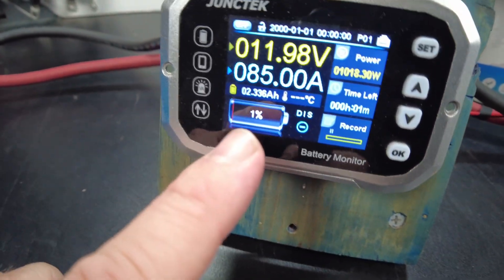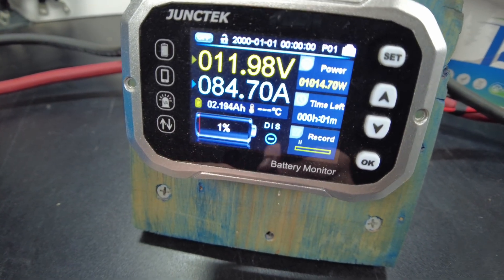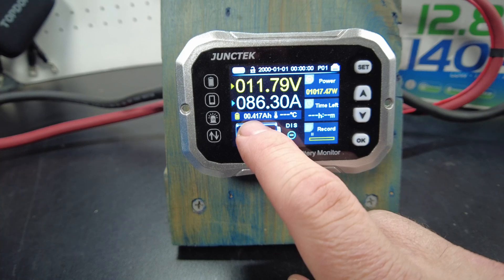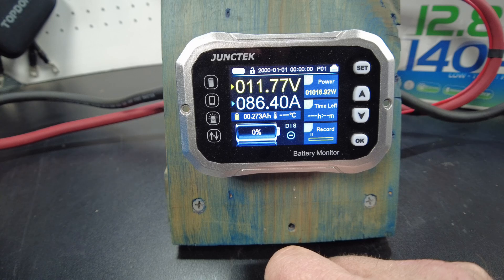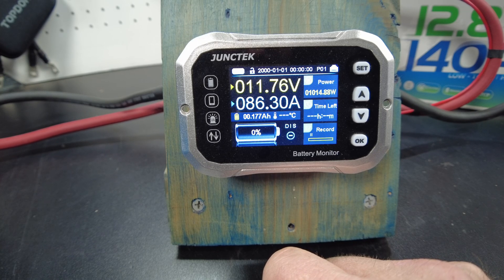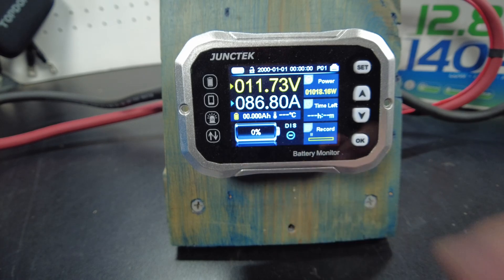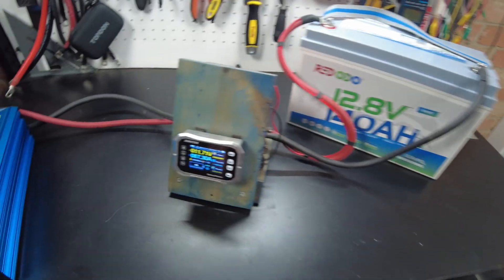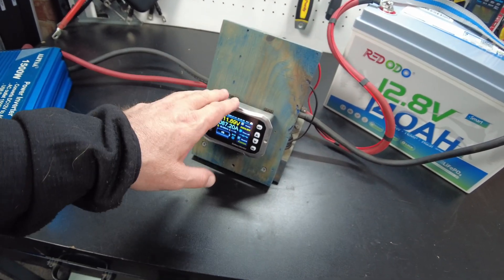We are down to one percent, showing that we have 2.2 amp hours left to go. Now we're down to zero with 0.3 amp hours remaining. And there we go — we have discharged a full 140 amp hours out of this battery. It still has some power left in there, but the shunt won't show us any more information.